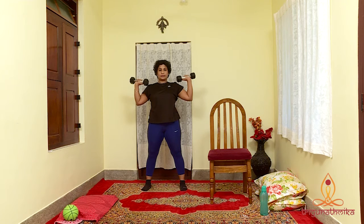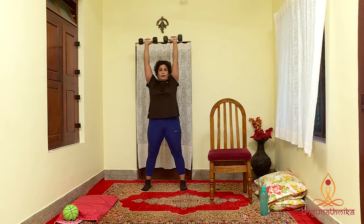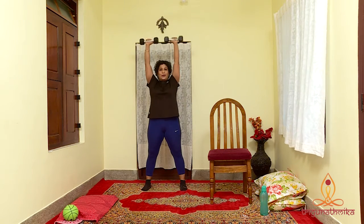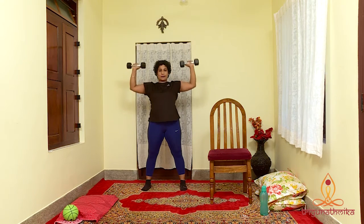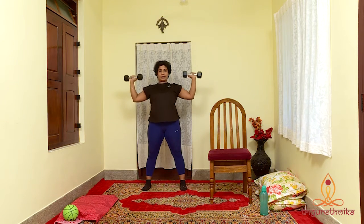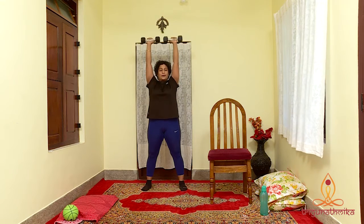Let's do it 10 times: 10, 9, 8, 7, 6, 5, 4, 3, 2 and last one.